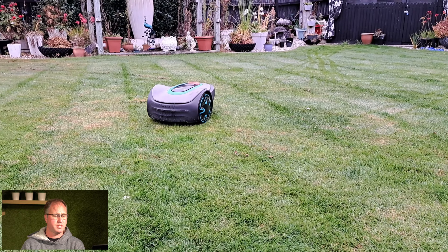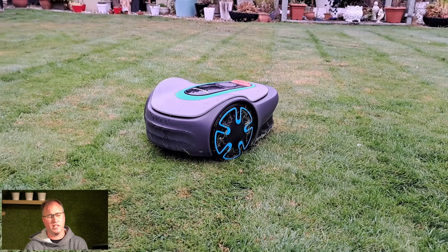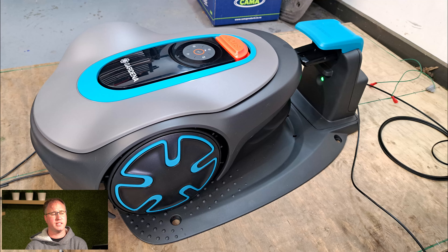This model is made to do lawns up to 500 square meters. Very basic — it is made by Husqvarna. Husqvarna owns Gardena, so a lot of technology is in there. It's more of a basic line of automower.